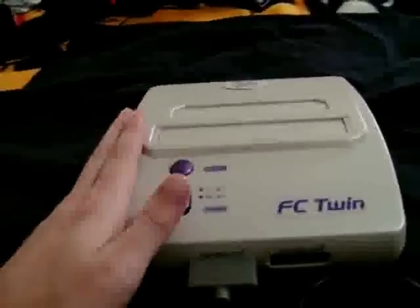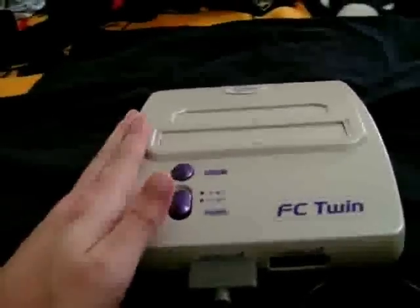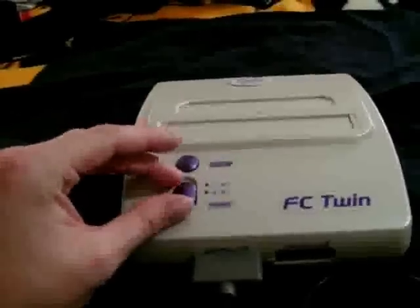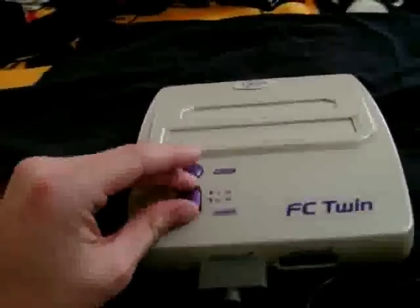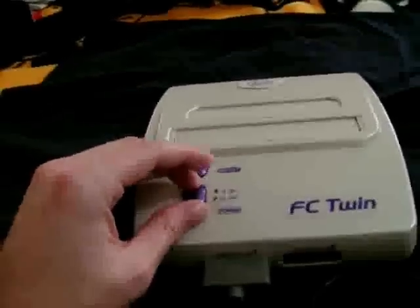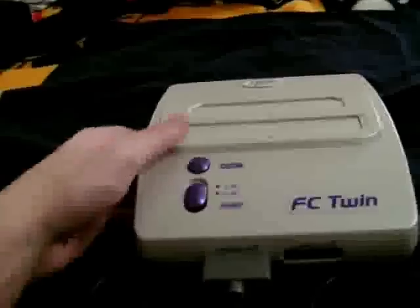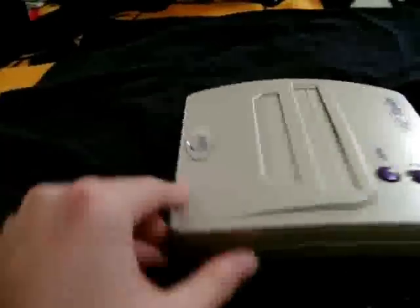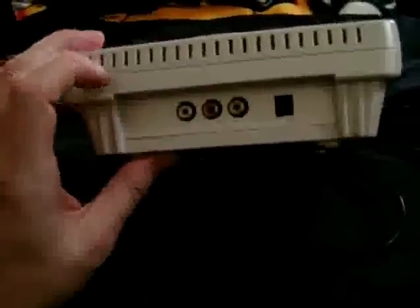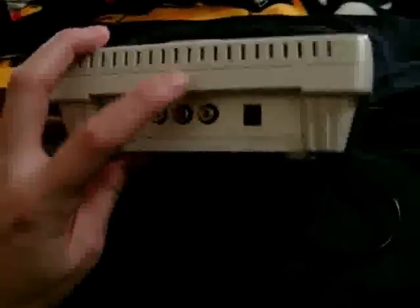Overall the unit has a quality feel to it and the plastic feels nice. There's a reset button and a three-way switch that goes from off to 16-bit to 8-bit. Having separate switches would have been preferable, but this works fine. On the back of the unit is where the AC adapter goes, as well as standard composite outputs to connect to your television.